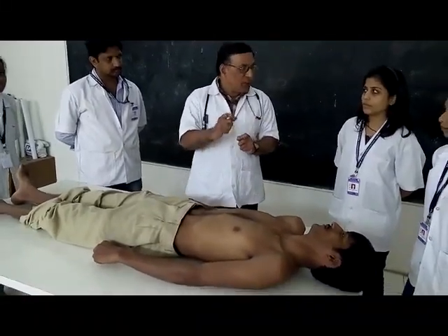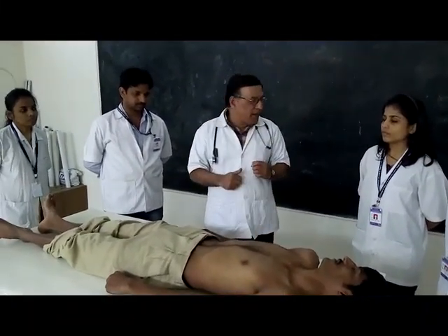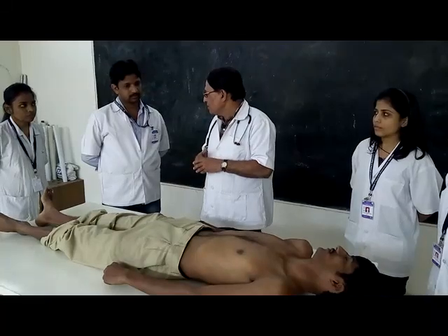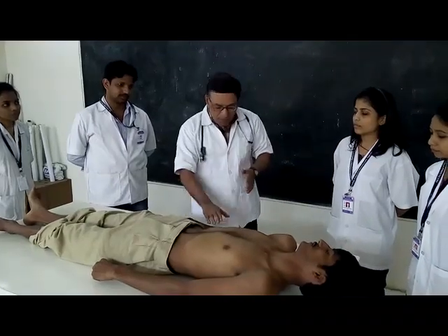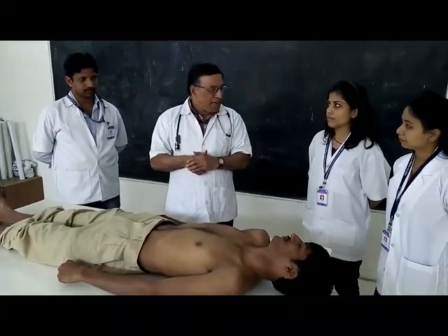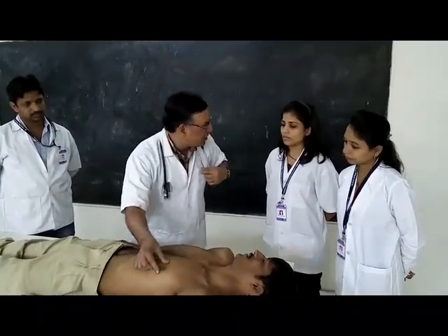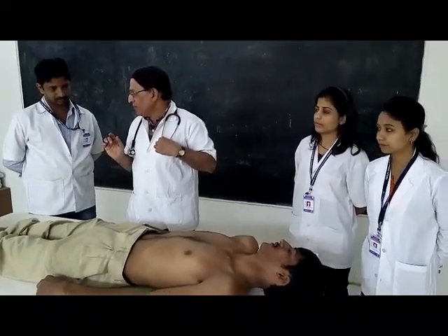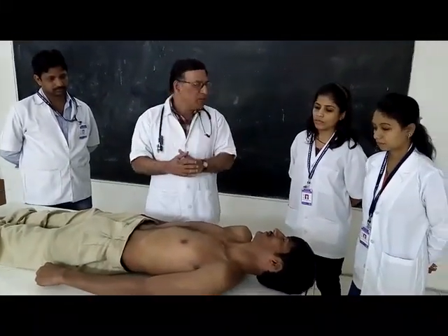In Ayurveda, cardiac examination is described as darshan, sparshan, and percussion. Darshan means inspection - to see with your eye. Sparshan in modern terms corresponds to palpation and percussion. Auscultation also involves touching with the stethoscope, so it should be included in sparshan. And history-taking is also of importance.